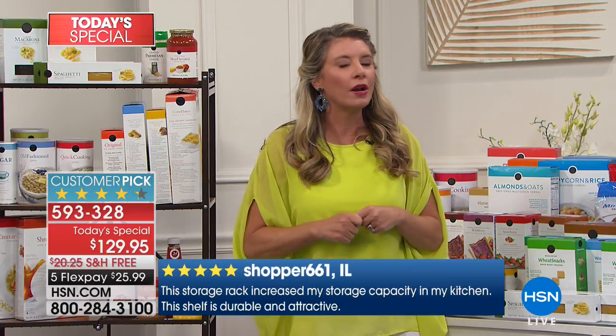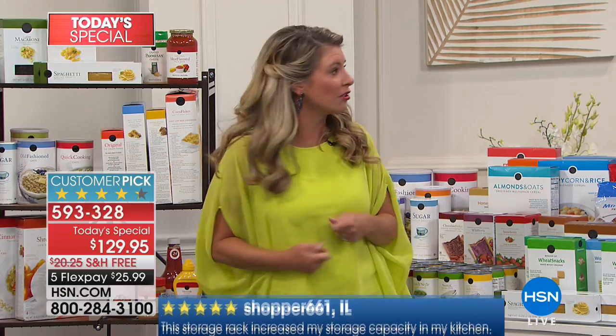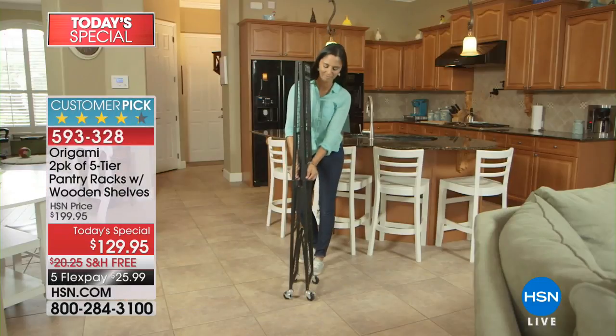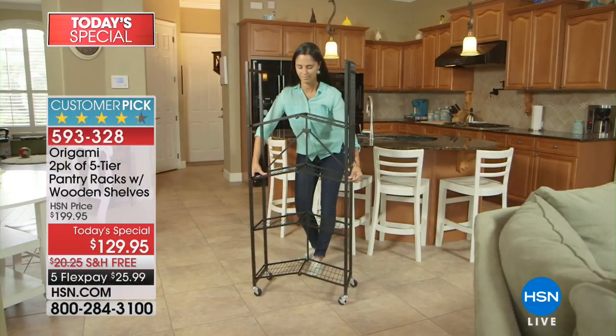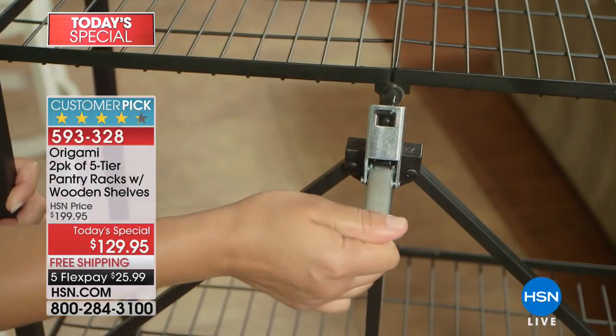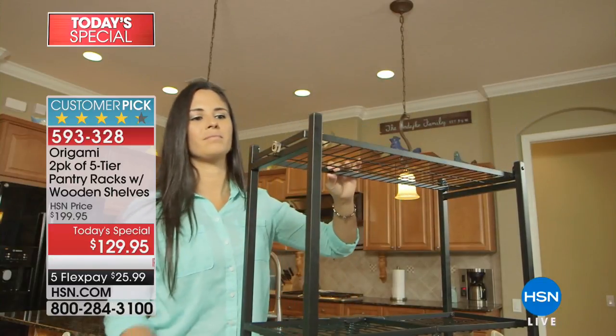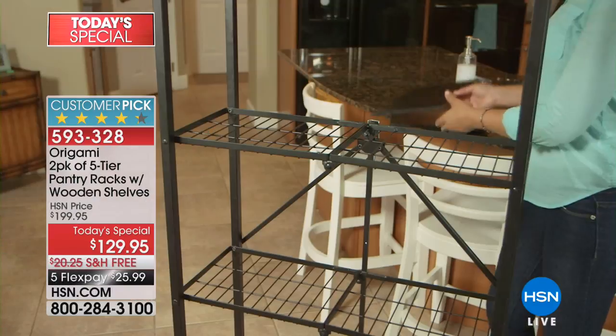One of the things we love most about Origami is that it's zero assembly. It literally comes out of the box and you put the wheels on. It comes out of the box and you unfold it — that's what origami is, it's a Japanese art of folding. You take that top shelf, pull it over, lock it down, and you're done.